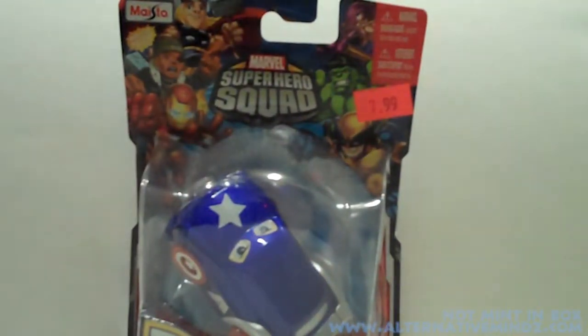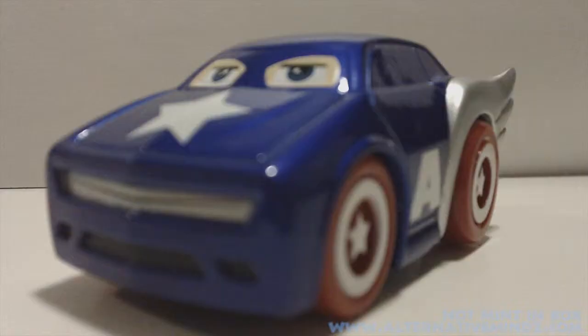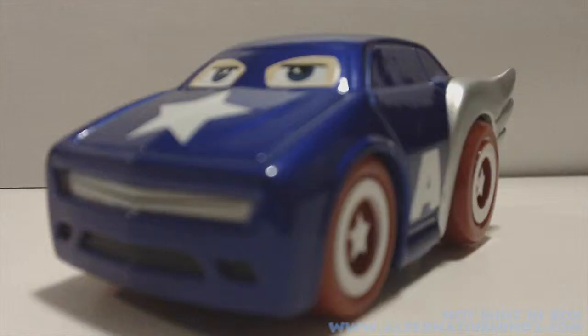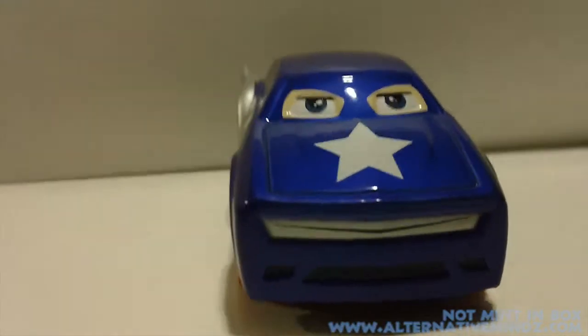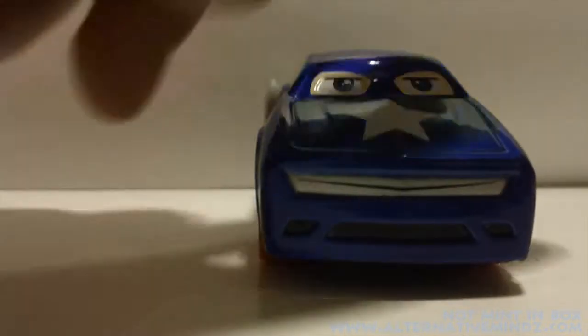Let's rip this package open. Taking the car out of the package, you can see this beautiful paint deco — this vibrant blue, the A on the side. Like I said before, the eyes and the mouth — all this detail in this car. It's pretty cool. There's a smile on it. The star is supposed to be like the nose.